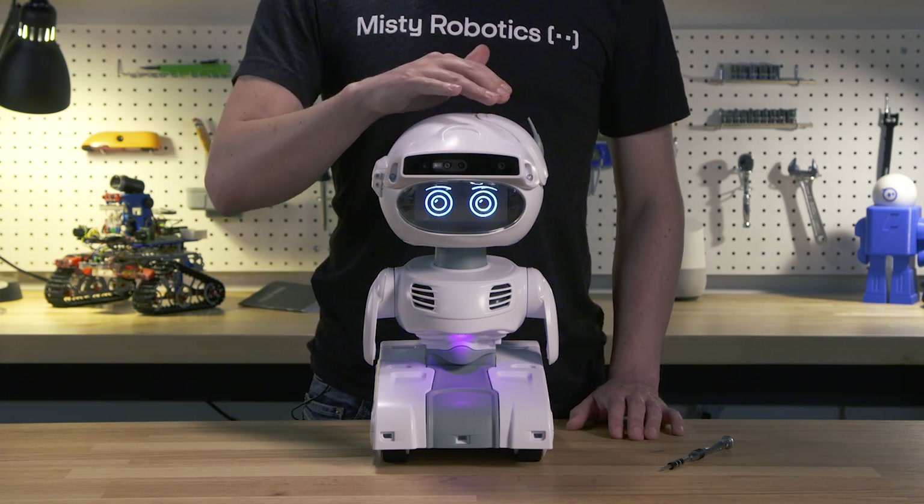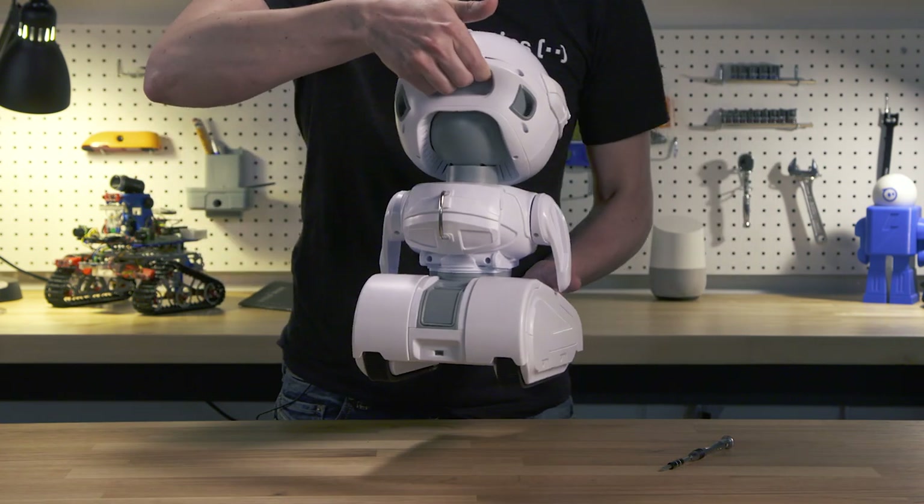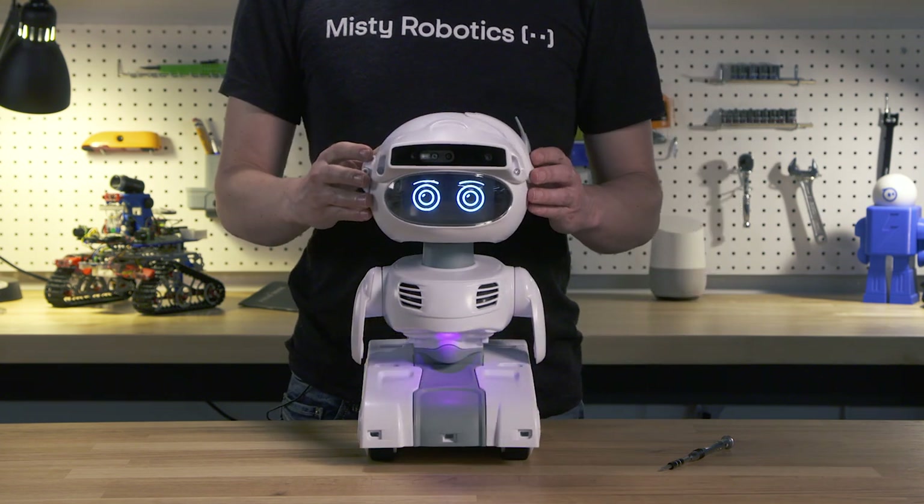Four are on the top of her head, one in her chin, and one in the carrying handle in the back. You could write a skill, for instance, to go limp or shout out when you pick her up.